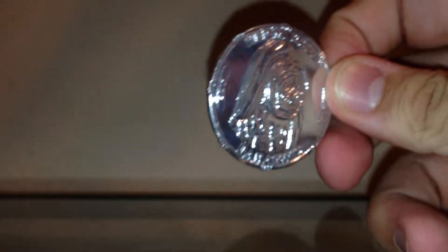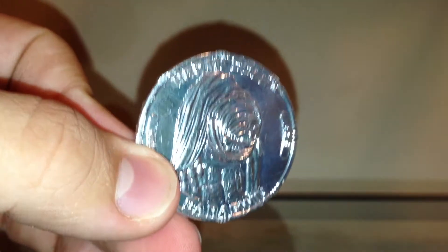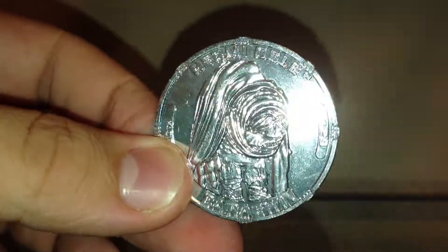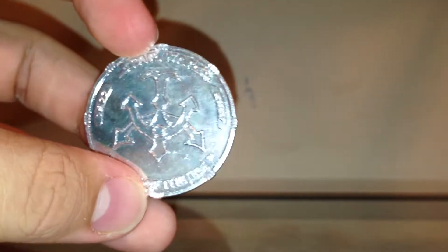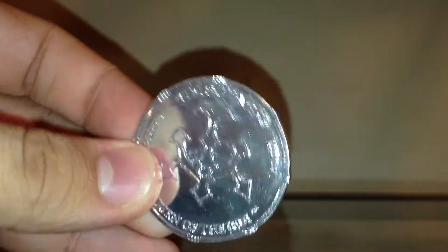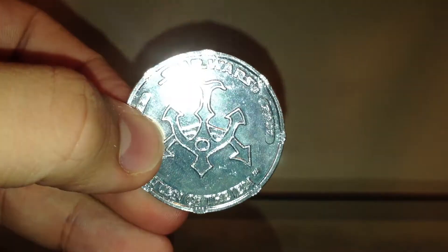Let's take a look at one of the accessories he comes with — he comes with this coin. It says it's the 30th anniversary collection. You can see right here you have a picture of Hermi Odle. On the back, I think this is like Jabba's symbol — Jabba the Hutt — maybe tattooed on his arm.